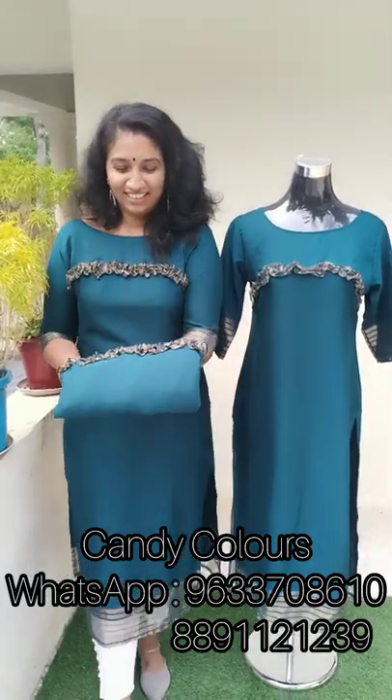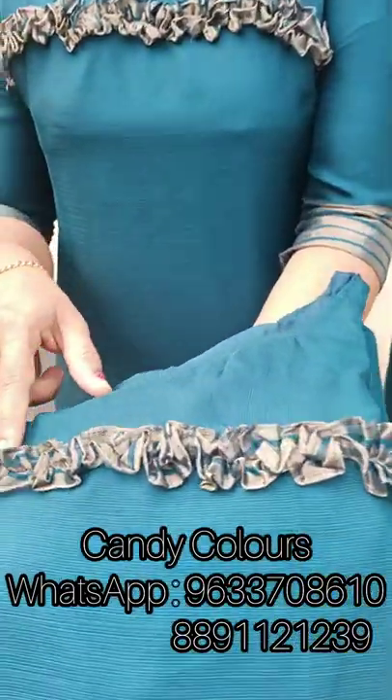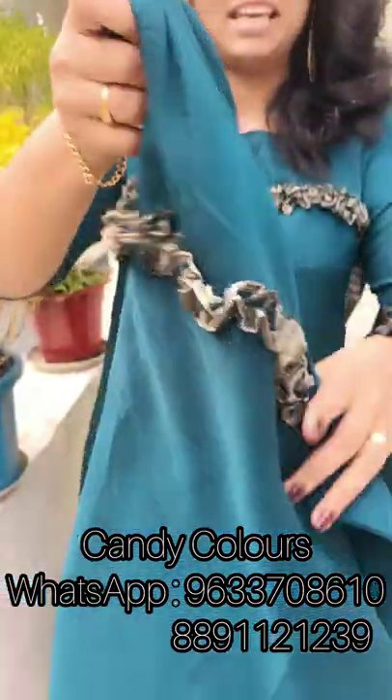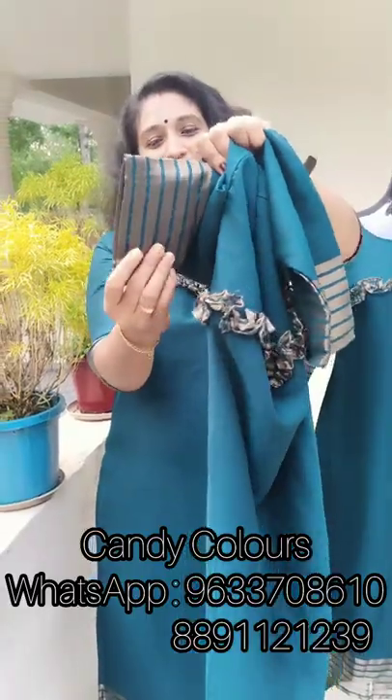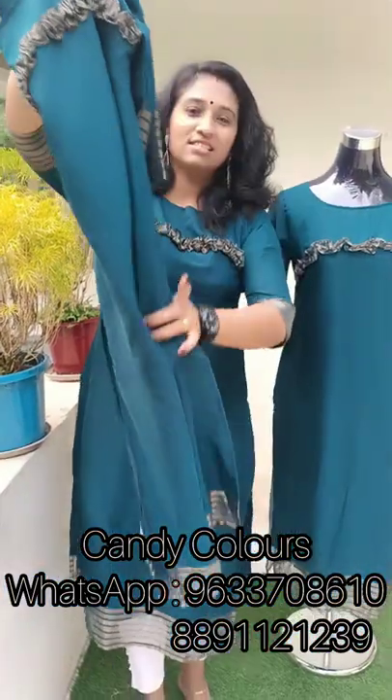The next color shade is Pico Blue. Here is a closer look at the top. The features are the same. Here is the bottom — the bottom has the same pattern.